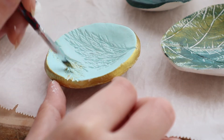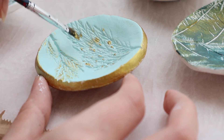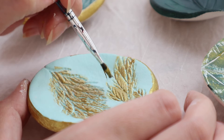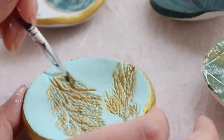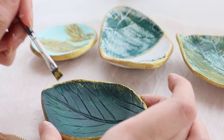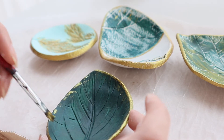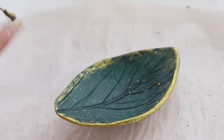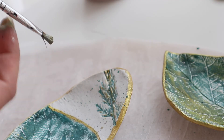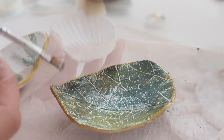Yeşil yeşil çok boş göründü, biraz gold renkle tabağı şenlendirmek istiyorum. Bu desen ve bu renkler birleşince bana biraz mitolojik sembolleri andırdı. Kenarları gold renkle gelişigüzel boyuyorum; fırçaya bir miktar boya alıp yine gelişigüzel sıçratarak süslüyorum. Bu tekniği o kadar çok sevdim ki hızımı alamayıp diğerlerinde de uyguluyorum.